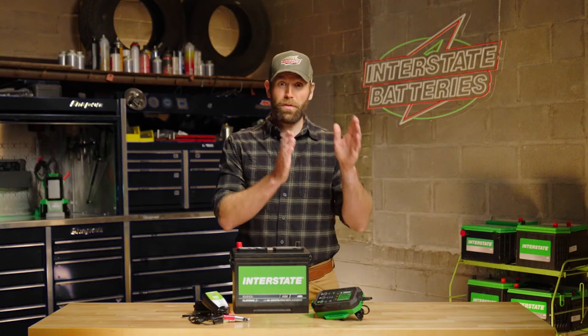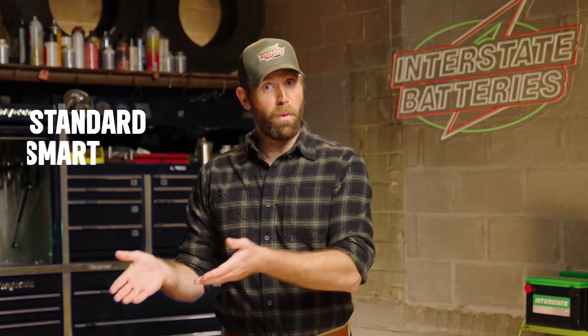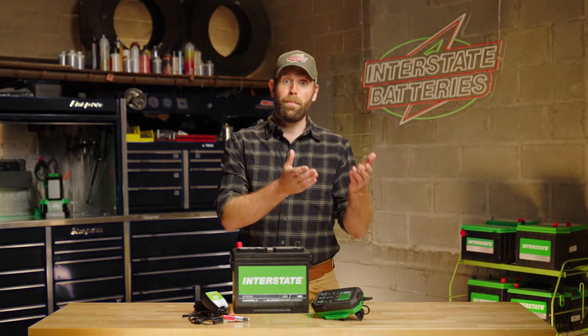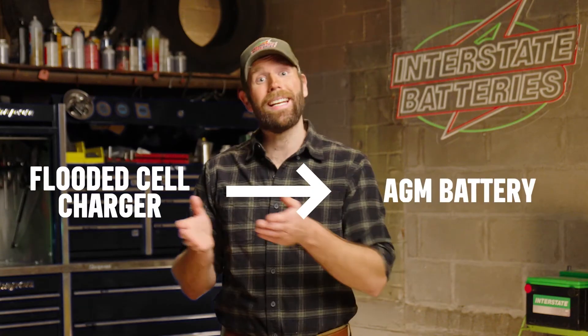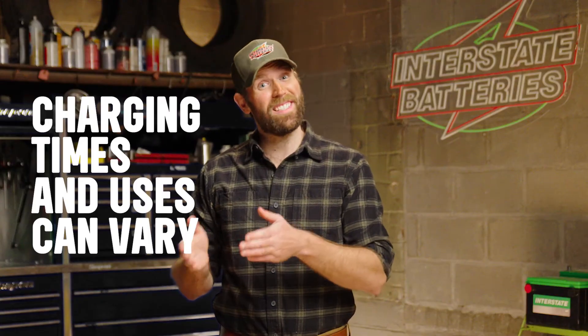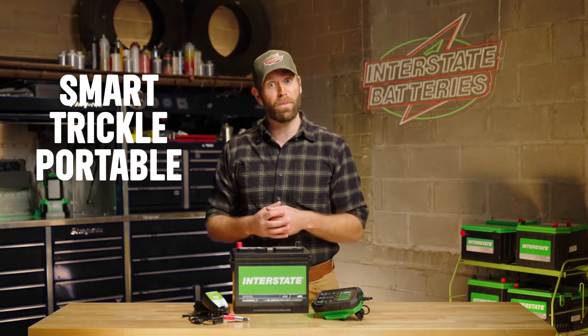Just like you've got different batteries for different cars, you've got different chargers too. There are standard chargers, smart chargers, trickle chargers, and portable chargers. You also need different battery chargers for different types of batteries because each battery has particular needs. You do not want to use a charger made for flooded cell batteries on an AGM battery, for example. Charging times and uses can vary, so let's look at each and see which one's best for your vehicle's battery health maintenance.